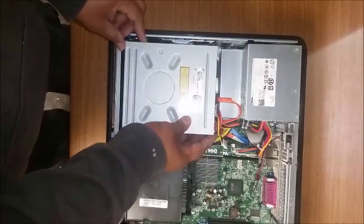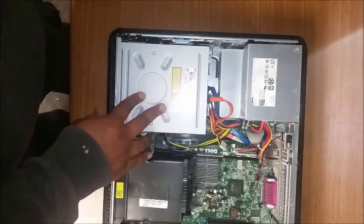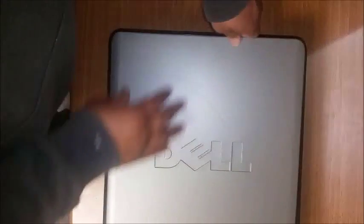Place it back in the assigned slots and push up to secure. You'll notice how it went up and then back down. Go ahead and proceed putting the lid back on, and there you go.